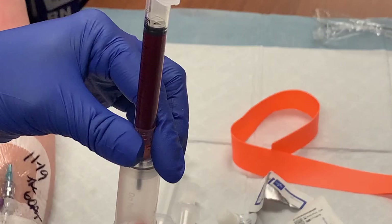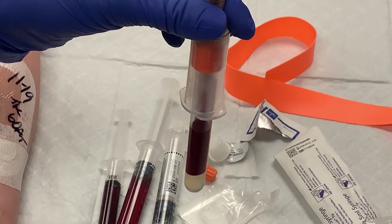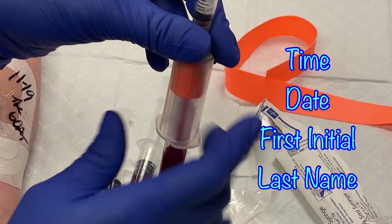With the vacutainer adapter in place, hold the syringe up with the plunger facing the sky. Push the lab tube into the adapter and allow it to fill to the required amount. Time, date, and write your first initial and last name on the tube label and send it down to lab.